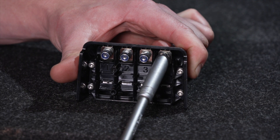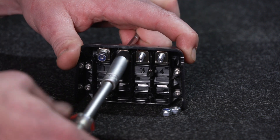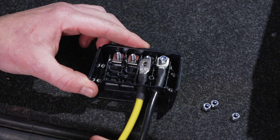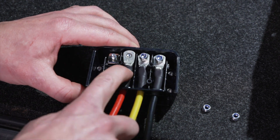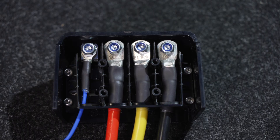Now wire the PowerDock terminal assembly. Remove the four nylock nuts from the screw threads on the terminals. Route the cables through the entry holes at the bottom of the terminal housing, then slide the lugs over the threaded studs. When looking at the assembly front on, from left to right you should have the blue ignition wire first, the red alternator wire second, the yellow solar wire third, and the black ground wire last.